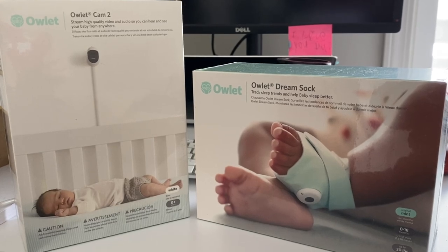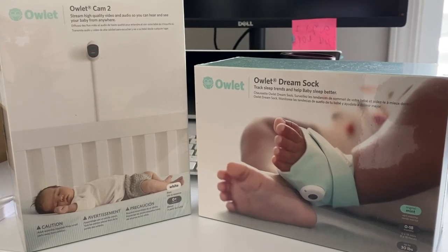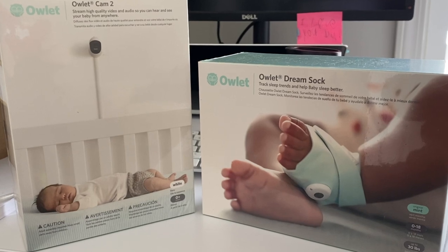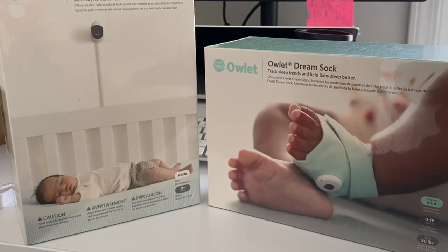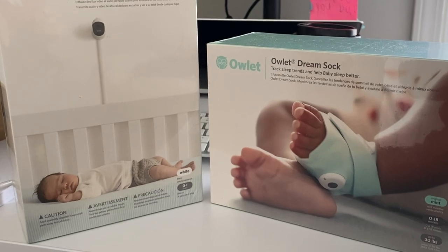The Owlette Dream Duo 2 consists of the Owlette Cam 2 HD Video Baby Monitor as well as the Owlette Dream Sock Baby Monitor. They work in conjunction through the Owlette app.